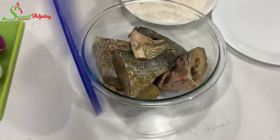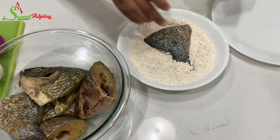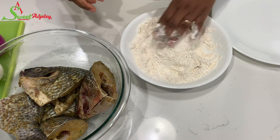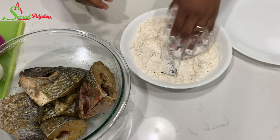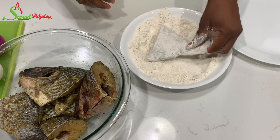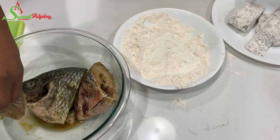Once our flour mix is ready, I'm going to go ahead and coat each fish beautifully. I use one hand to transfer the fish into the flour but I use the other hand to coat it, because if I use the same hand the flour will become sticky on my fingers since the fish is wet. You can use tongs for this process if you prefer.